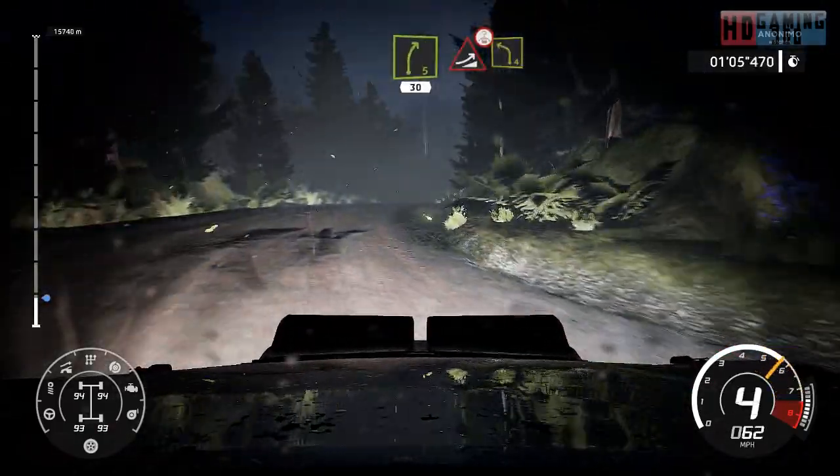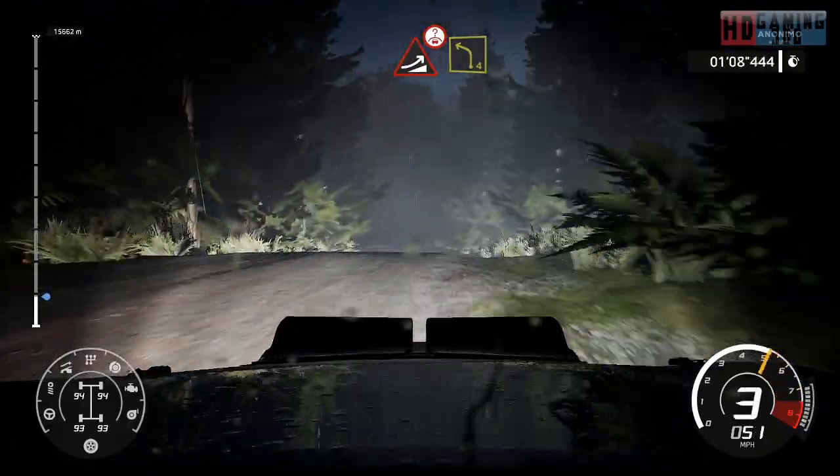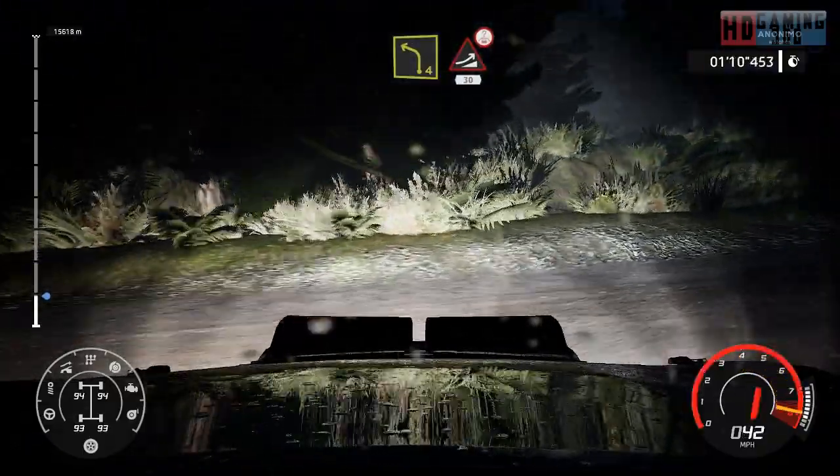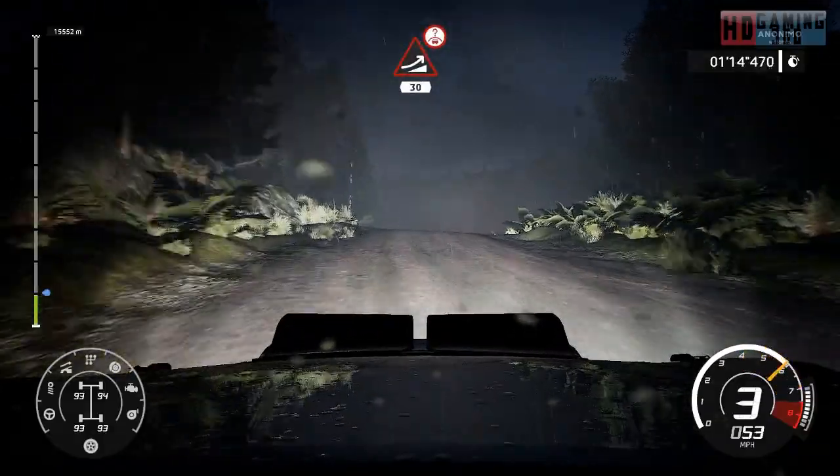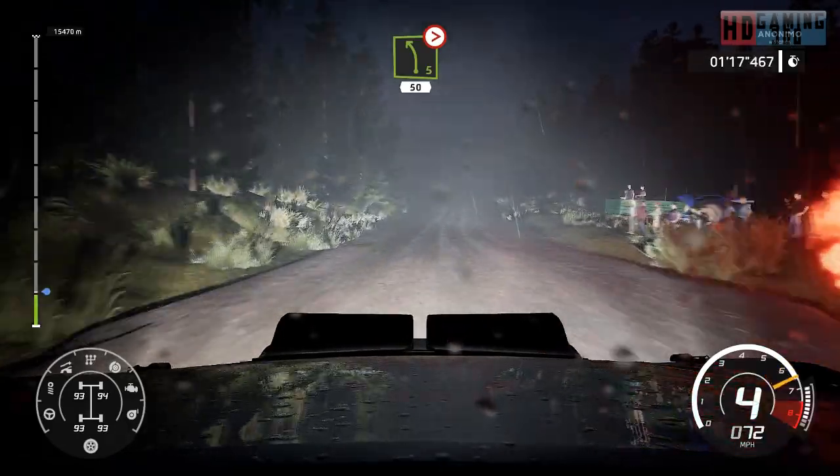Jump over crest into left 4. And keep middle for jump over crest, 30. And left 5, over jump long, tightens 4, 50.